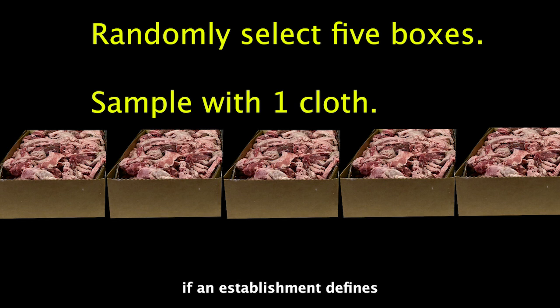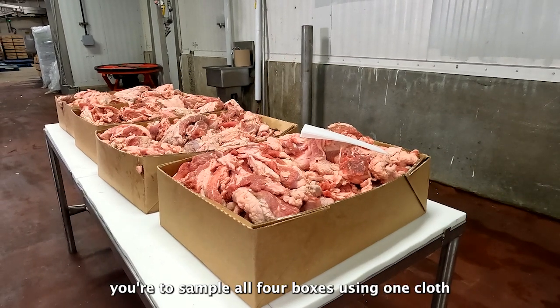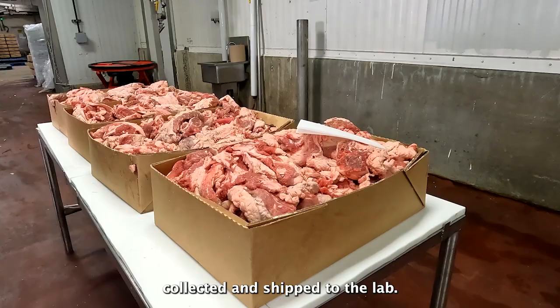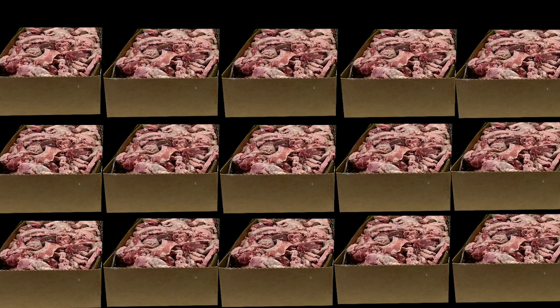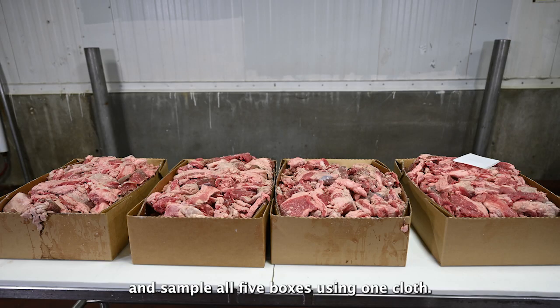For example, if an establishment defines its lot as four boxes, you are to sample all four boxes using one cloth for a total of one cloth collected and shipped to the lab. If an establishment's lot is greater than five containers, you are to randomly select five containers and sample all five using one cloth. In today's lot, there were four boxes, so we'll sample four boxes.